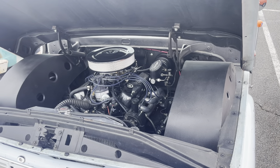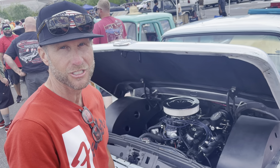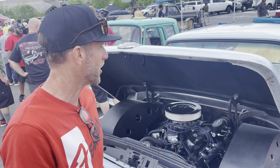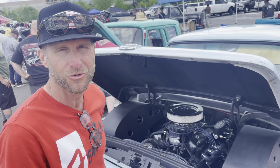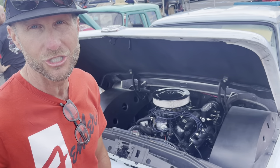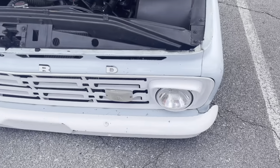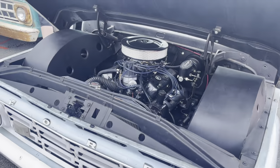Thanks to a lot of help from a guy in northern California — No Limit Muffler Fabrication. Josh is his name, did an awesome job. He did the full chassis front to rear. It's on air ride — the AirLift 3H system. Absolutely love it. That's pretty cool, man. Let me look at the interior.